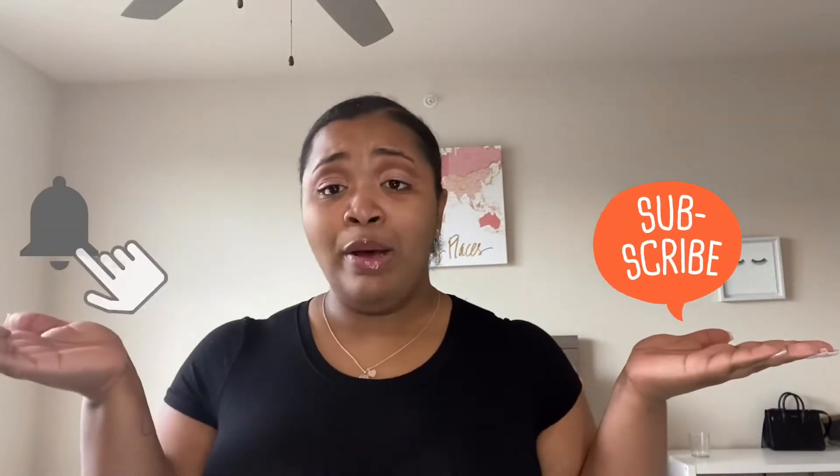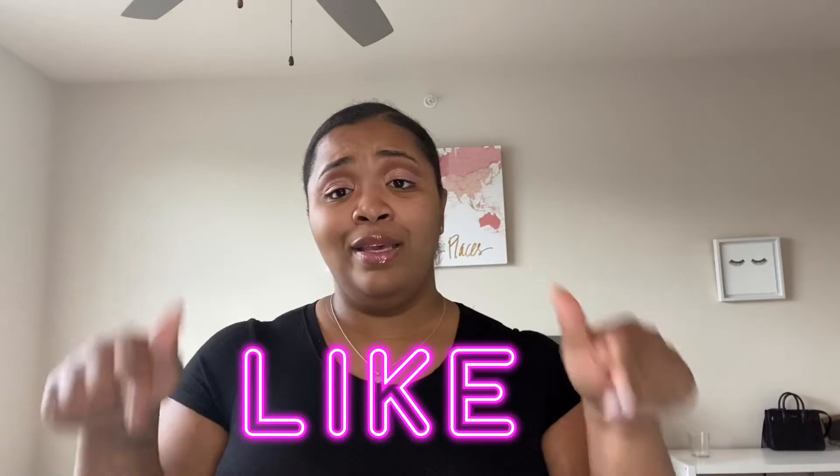Hey y'all, welcome back to my channel. I'm so glad that you are here. If you're new here or if you haven't, make sure you go ahead and subscribe to my channel. Turn on the post notifications so you get notified every single time I post a new video. And as always, give this video a big thumbs up and leave comments down below.